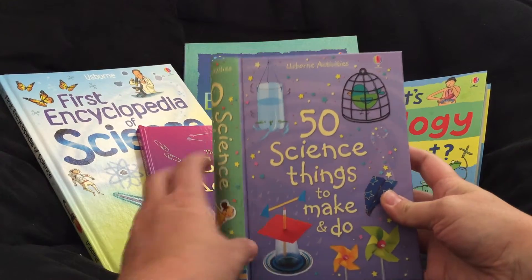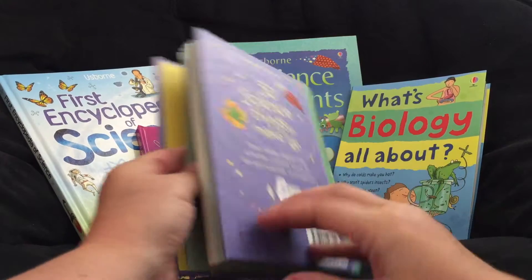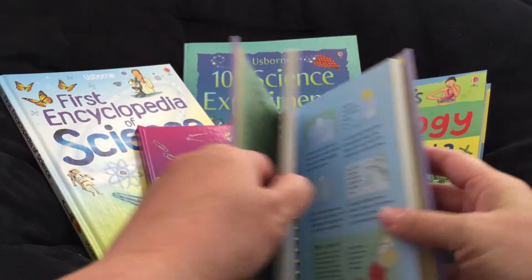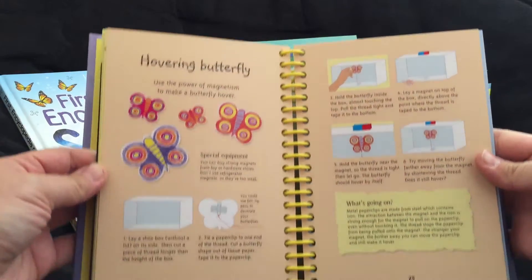This is '50 Science Things to Make and Do.' It is spiral bound and it is $9.99. Here is the table of contents — you can pause if you would like — and this is a little bit about what it looks like on the inside.